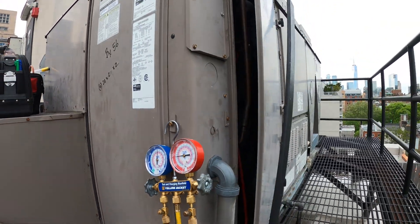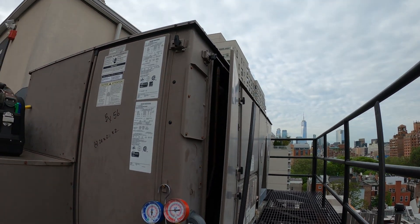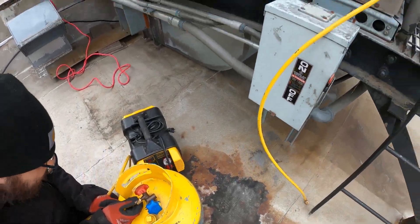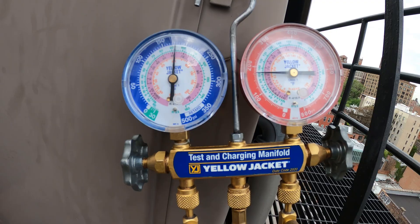Hello everyone and welcome to Jumperman Tech where we specialize in HVAC DIY. Today we have another follow-up video for a York Package Unit.